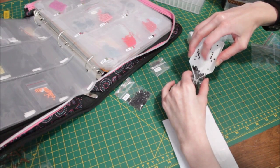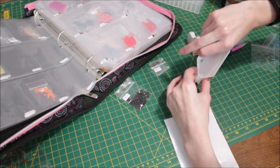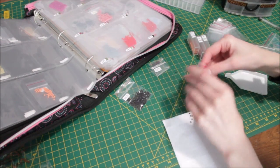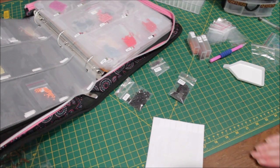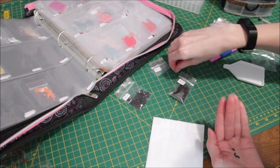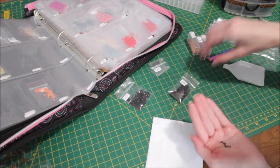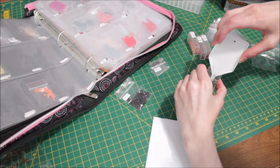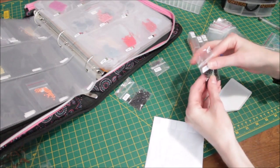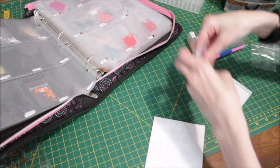I should have used a bigger baggie for this one — I have a good amount of 3371. Oh well, too late since I already put it in. If I find I need a bigger baggie later I'll change it then. I'm not going to change it now — who knows, I might not get this color again for a long time. You never know.